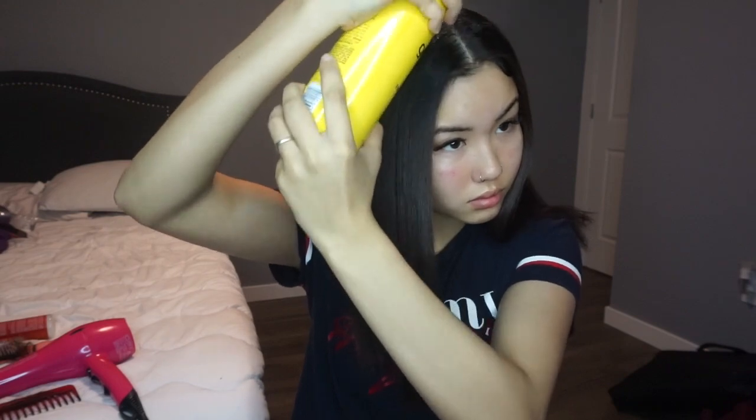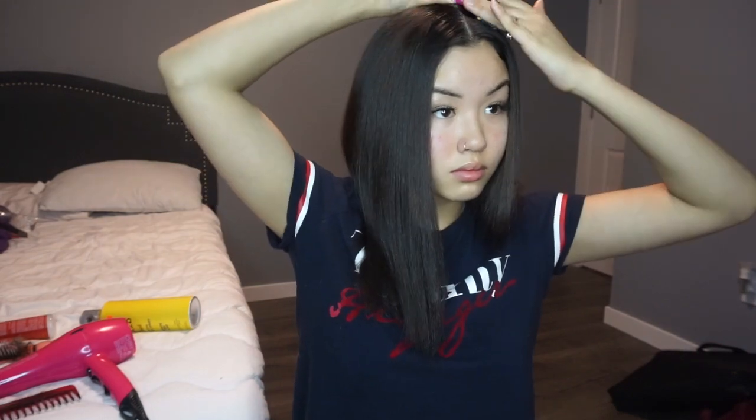Y'all, do not mind my face. I've just been breaking out like crazy lately. So after you're all done, it looks like this. The top can be a little uneven, so basically what I do is I get this got-to-be-glued hairspray and I just spray it on my head and use a brush to flatten it out to kind of make it even.